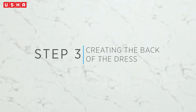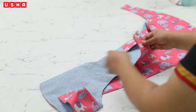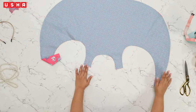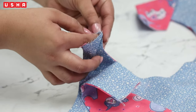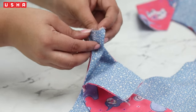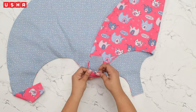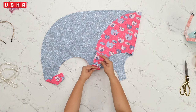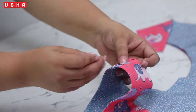Step 3: Creating the back of the dress. After you are done, take the front open shoulder and bring it to the back shoulder, as shown in the video. Fold the front shoulder inwards by a quarter of an inch — this is a bit tricky, so pay close attention. Once the front shoulder is folded, insert the back shoulder into the opening and pin it.